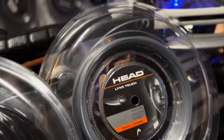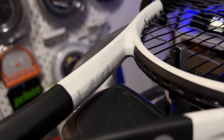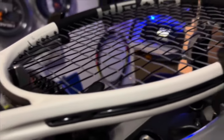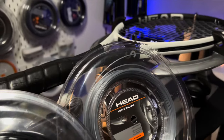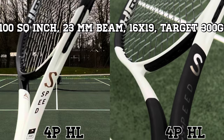I chose to string mine with Luxilon Savage in the mains and Head Lynx Touch in the crosses, both at 52lbs. I've always felt with Speeds, particularly the MP, you want your poundage to be around 52, maybe 53 or 54. Ultimately you do have a 23mm beam and 100 square inch head size. I felt that these strings were in many respects a metaphor for the racket — some pop in the mains and some touch in the crosses — so a jack-of-all-trades, which the Speed is.